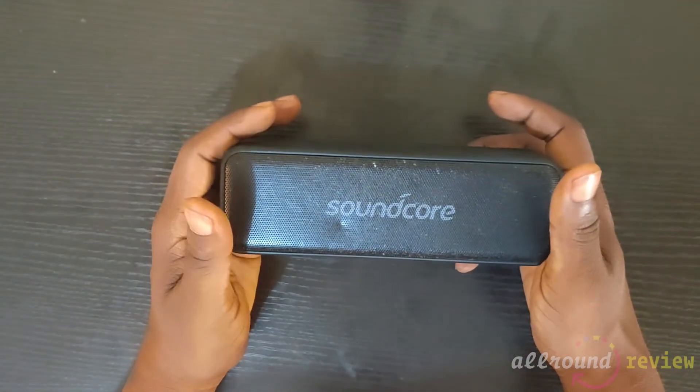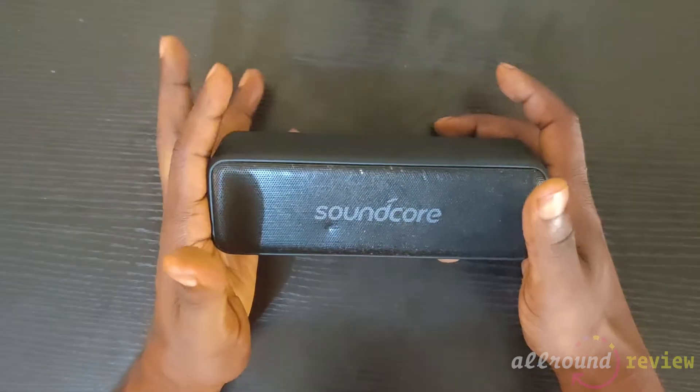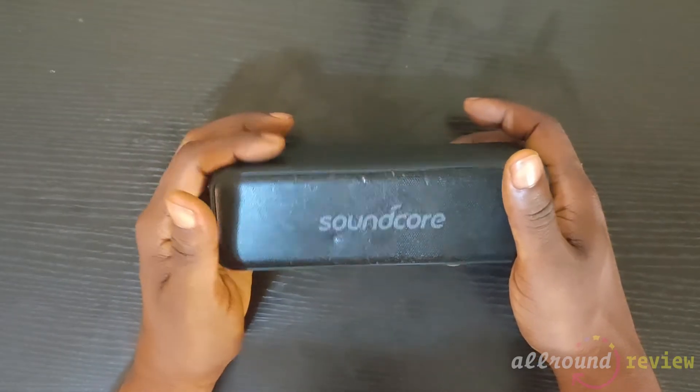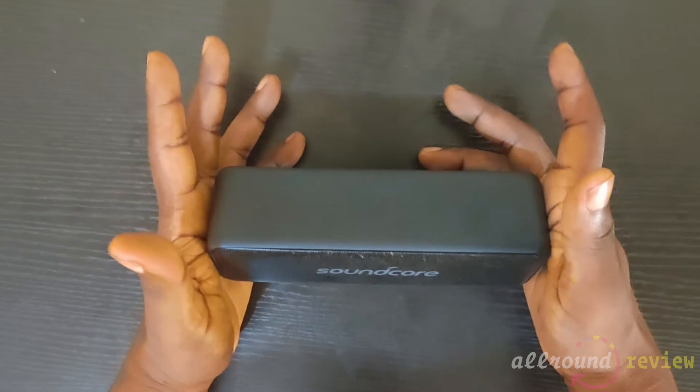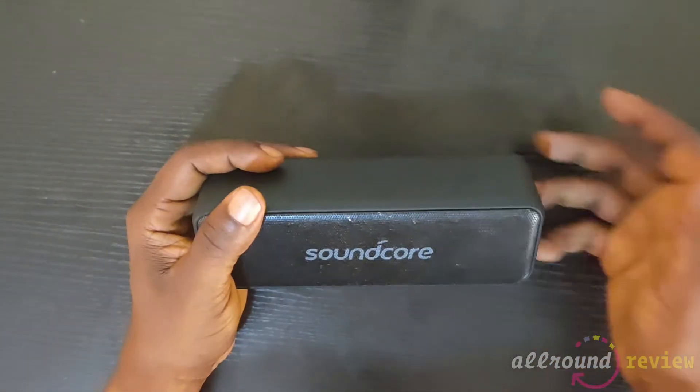This speaker is very loud and the sound quality is dope. There's no sound distortion at loud volumes — none of that dirty noise you get when a speaker is being overstressed or the drivers are strained.